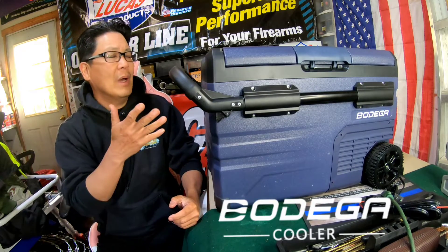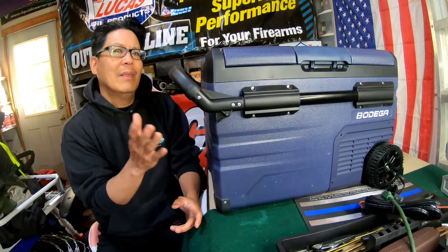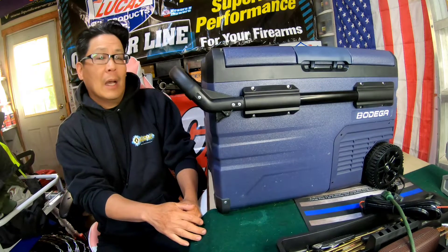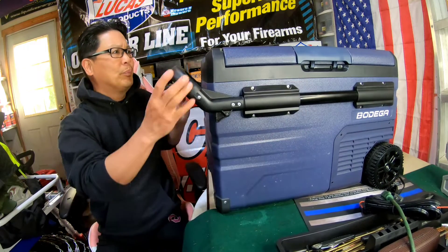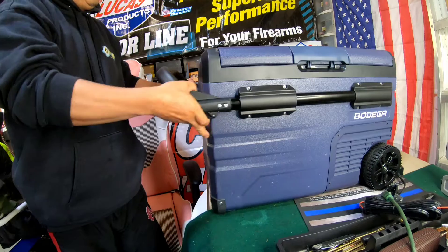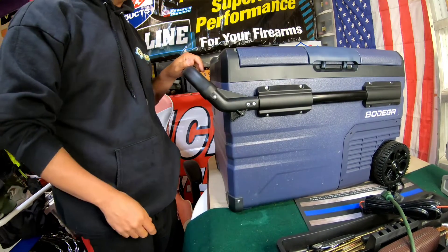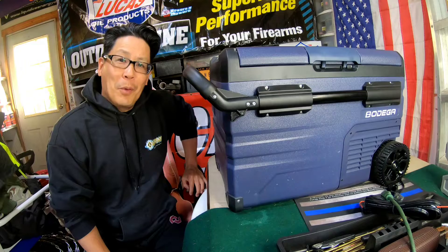Thank you so much to Bodega for sending it to me for review. It's wonderful — I've never had anything this high-tech and good quality. I've got an Indy 500 trip coming up and I'm going to take this with me. I'll leave a link in the description if you guys are interested. It's fantastic for traveling, rolling it with you, and having a freezer too — that's really unusual. You can't find a portable refrigerator these days that has a freezer. Basically just a portable refrigerator on the go.